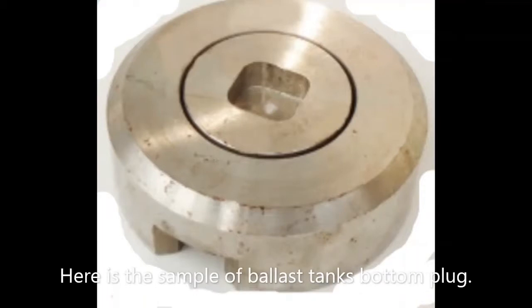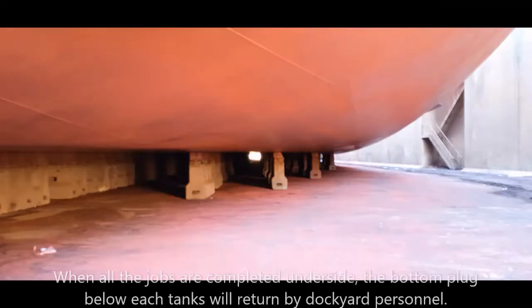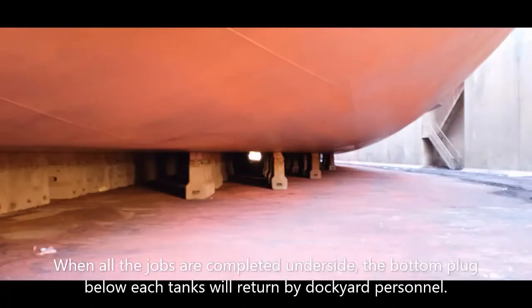Here is a sample of a ballast tank bottom plug. When all the jobs are completed underside, the bottom plug below each tank will be returned by dockyard personnel.